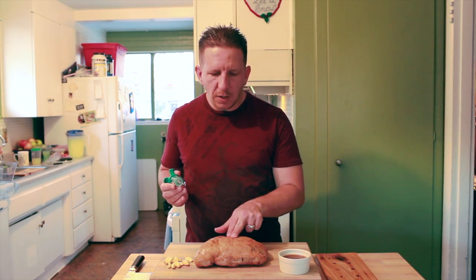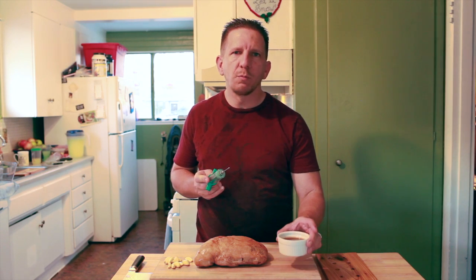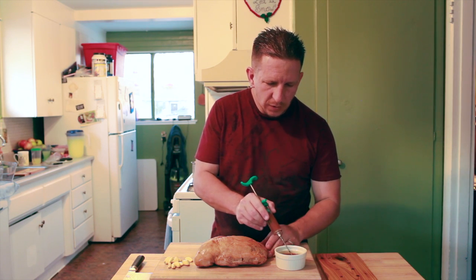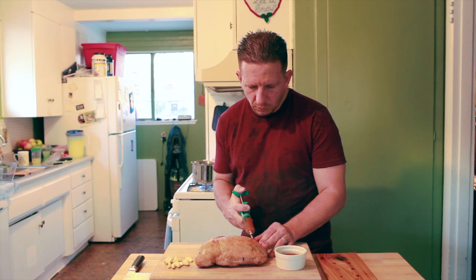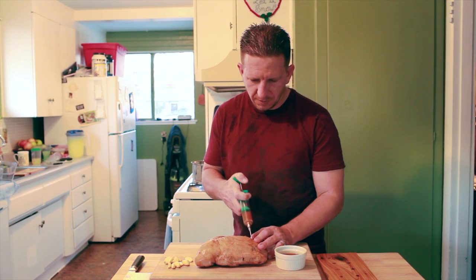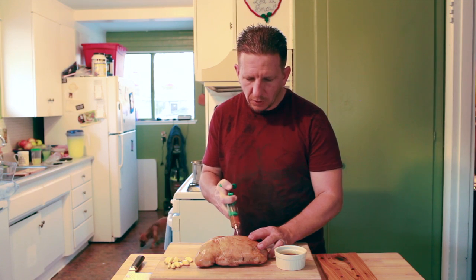What we're going to do now is I'm going to inject the turkey breast with a Creole garlic butter injector. You want to do this every square inch, so just poke it in and as you're injecting, kind of jiggle it and pull out. Just push it in and the turkey just plumps right up.